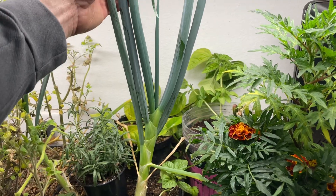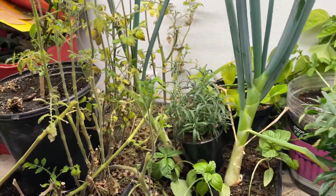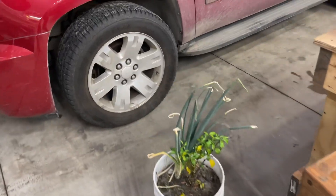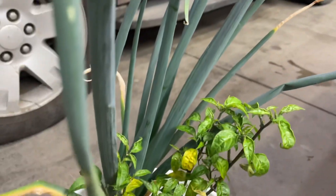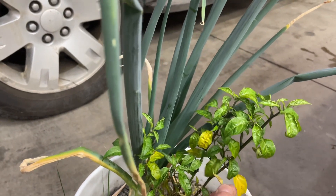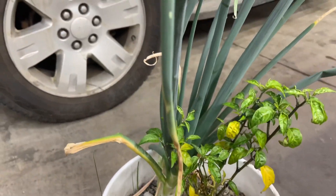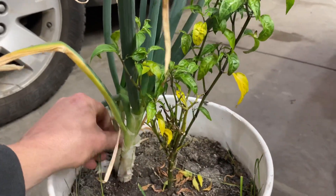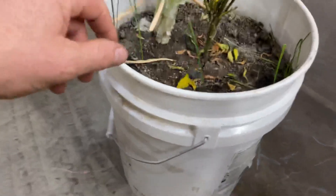Kind of interesting to see that. Over here I've got another pepper plant absolutely infested with aphids, and I'm going to take it and hose it off. But this behind it is robust — that's a really nice onion. This is a much deeper bucket filled with earth from outside.